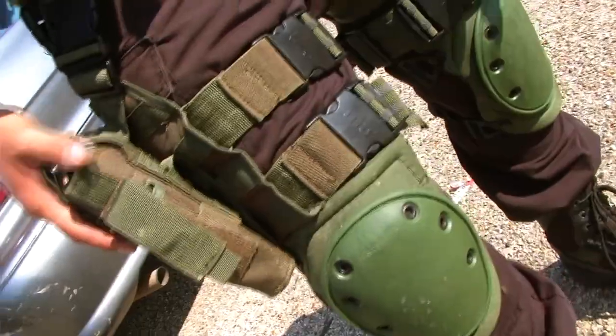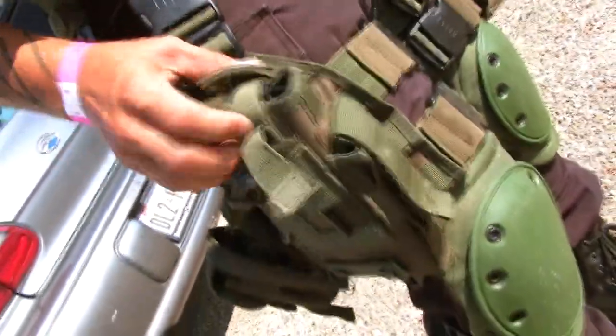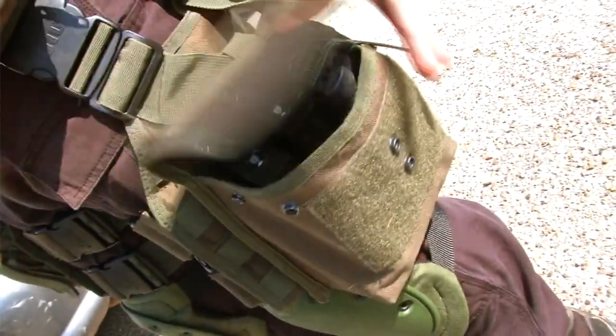My holster is a UTG with a clip holster right there. I got my Allen tool right there — just to go ahead and change out my CO2. And then I got my drop pouch right here, UTG as well. Got my Thunderbee in it, got a sweat rag, and two extra G35 clips.